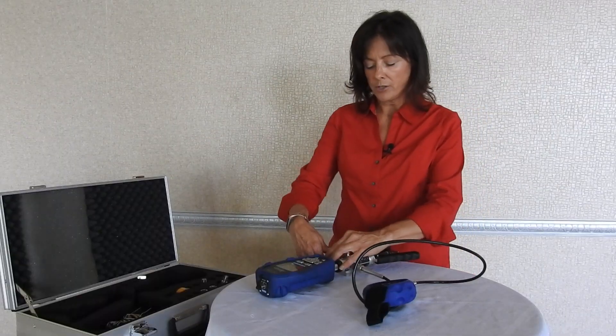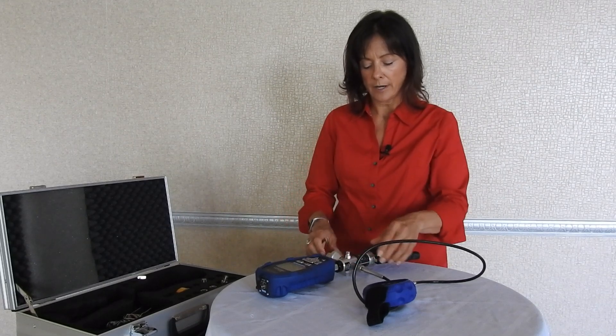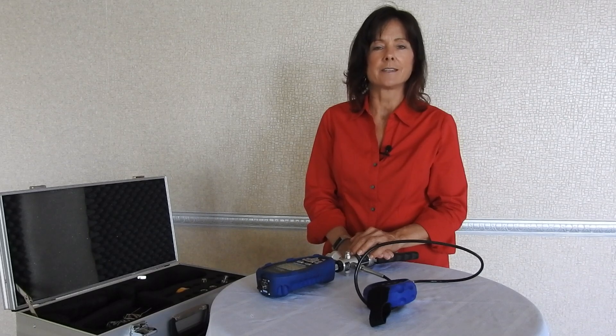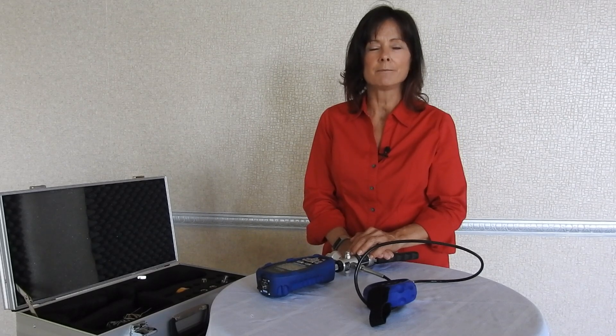To release the pressure, you open the vent, depressurize, remove everything, pack it up and you're all set. That's the end of my demonstration. Thank you for joining me — have a good day.